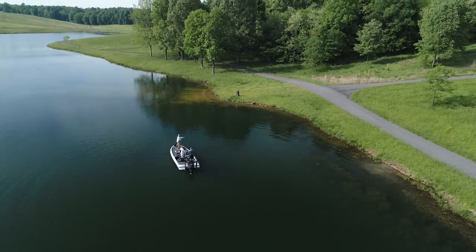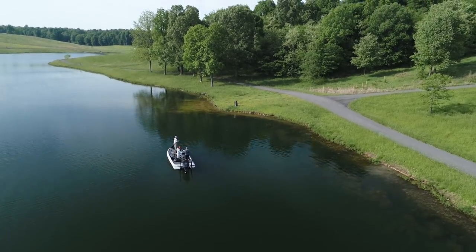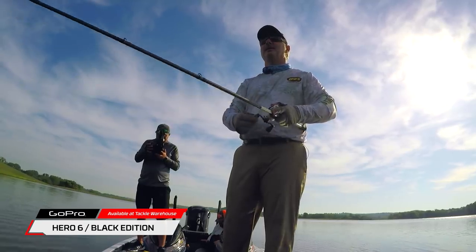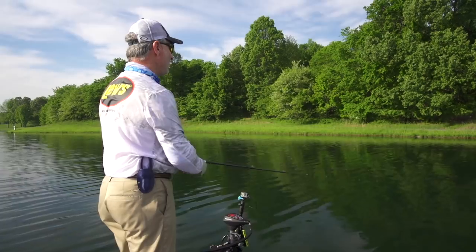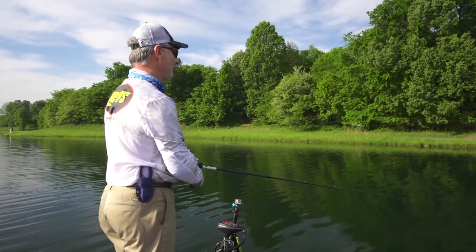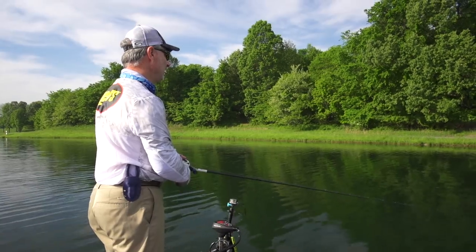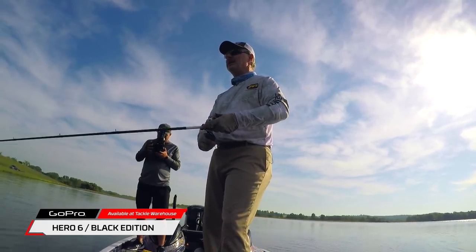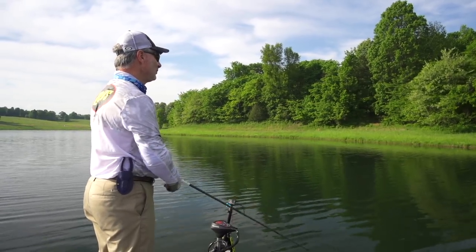Not only is this a heck of a rig for largemouth, but smallmouth and spotted bass hate this thing in clearwater. They'll come for miles to crush this thing. I love going to the Great Lakes, I love going to anywhere I've got gin clearwater — in the Mid-South, out West, anywhere. It doesn't matter. Clearwater's the key. They've got to be able to see this thing. It doesn't have any vibration. It's all visual.